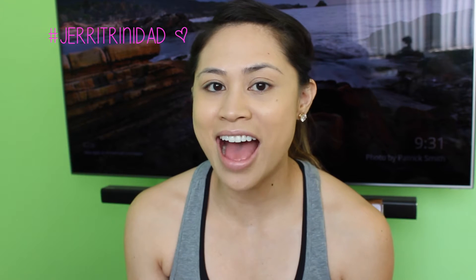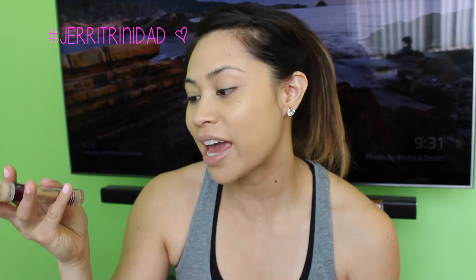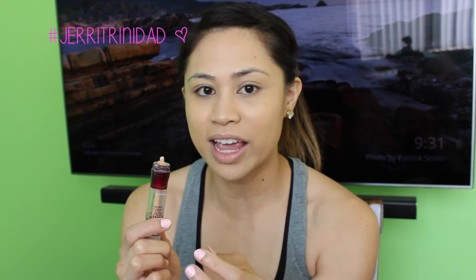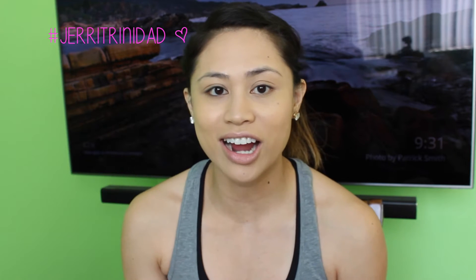To conceal my under eyes and to highlight, I'm going to use Maybelline's Instant Age Rewind in Light Pale. I love this stuff — as you can tell, it is well loved. I am down to the last probably couple of uses, and I ripped off the top because I just don't like the sponge applicator. I just twist it up, put it on my hand, and apply with my finger. I just feel like it applies so much better.